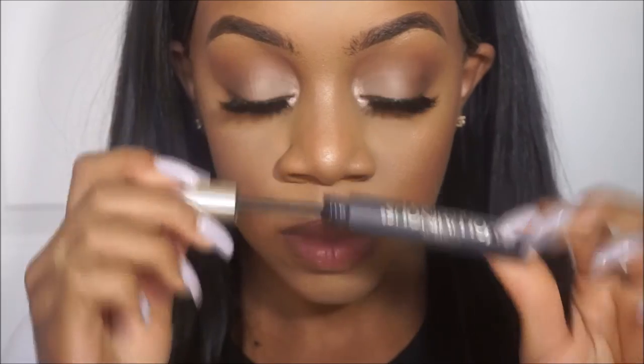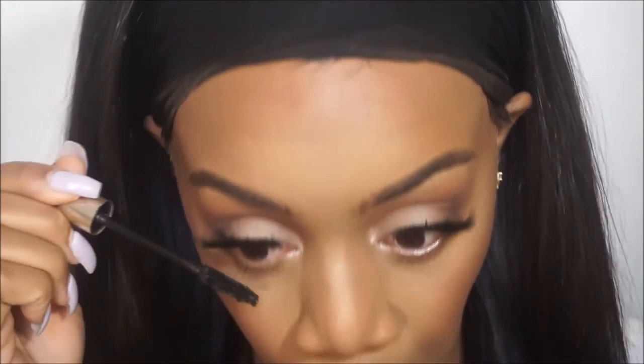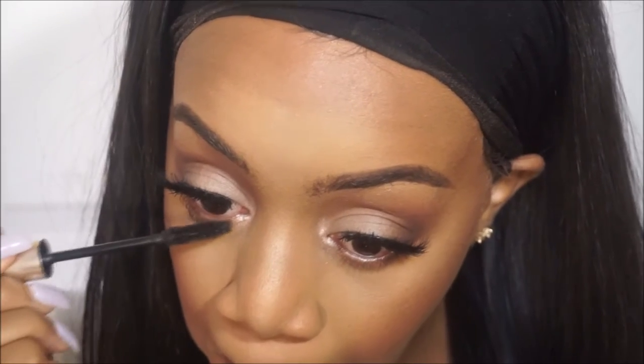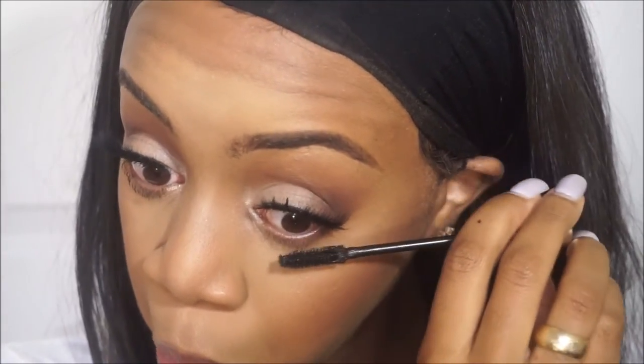I've already applied my lashes off camera — these are the Southern Butte mink lashes in the style Daisy, as always. Now I'm going to go in with L'Oreal Voluminous mascara and apply a couple of coats to my bottom lashes.